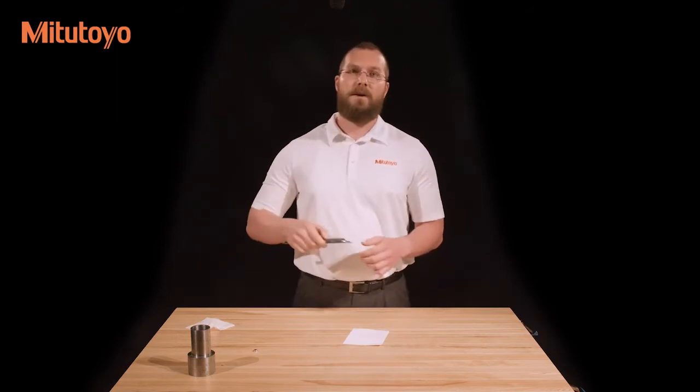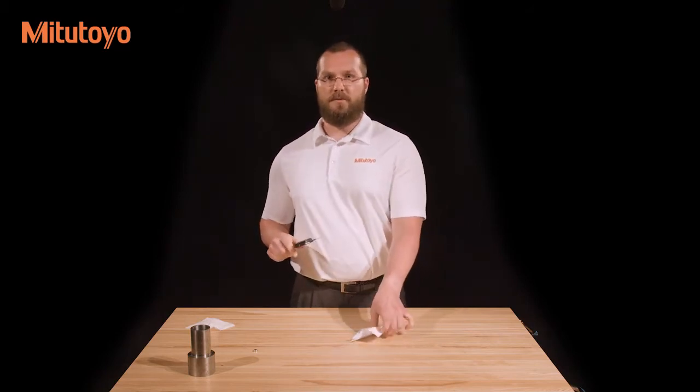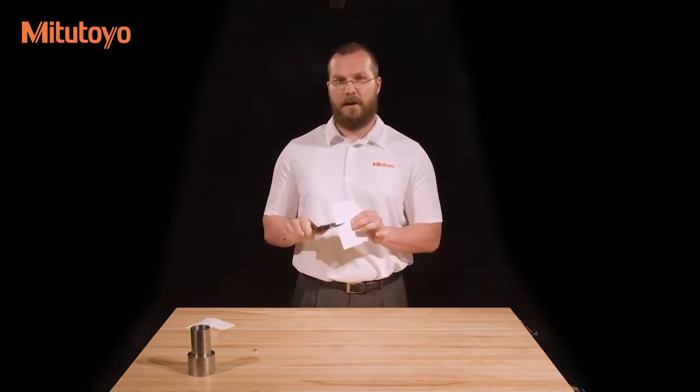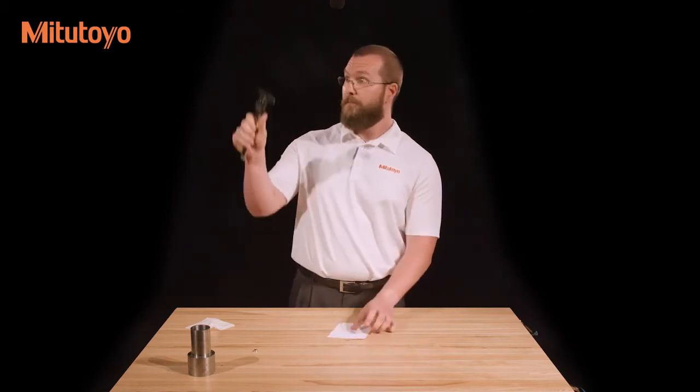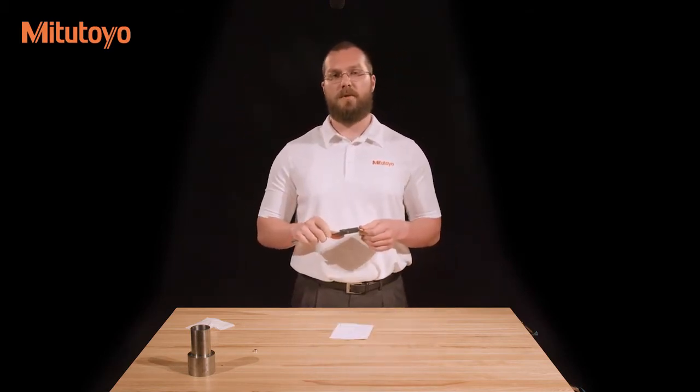Now perform a quick check on the parallelism of the outside jaws. Do this by holding the caliper up to a nearby light source, with the measuring faces parallel and in line with your eyes and the light. You should not be able to see any light between the jaws. If you do, there may still be contamination on them. Re-clean the jaws with a piece of paper and check again. If light still shines through, there may be damage to the caliper or a burr on the jaws, in which case it needs to be repaired.